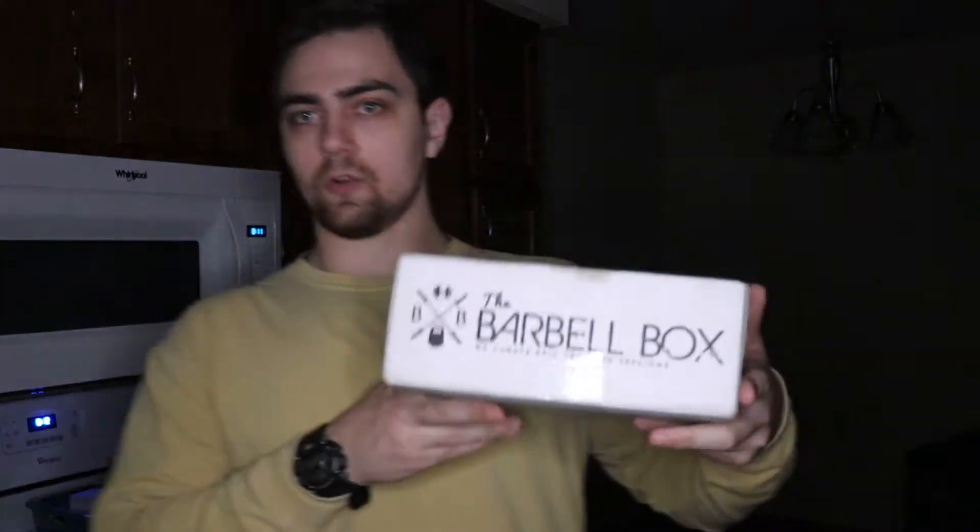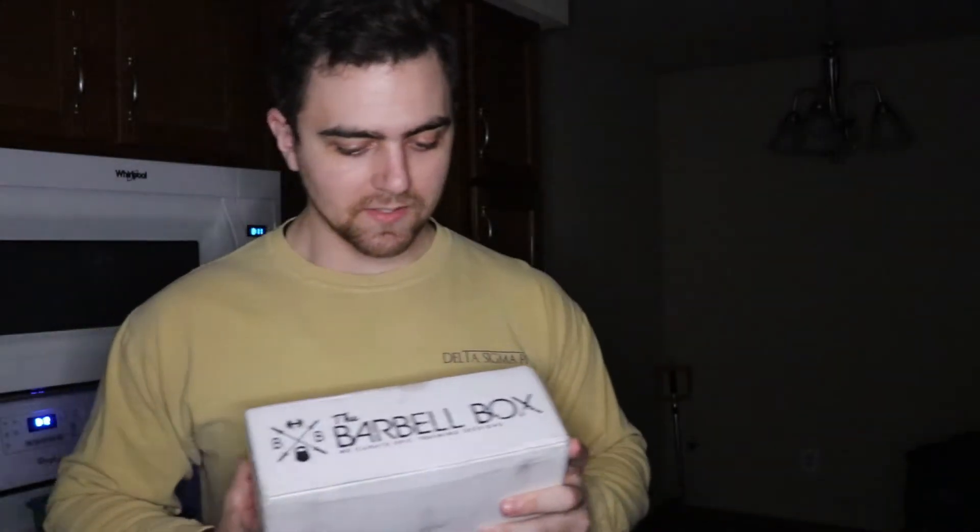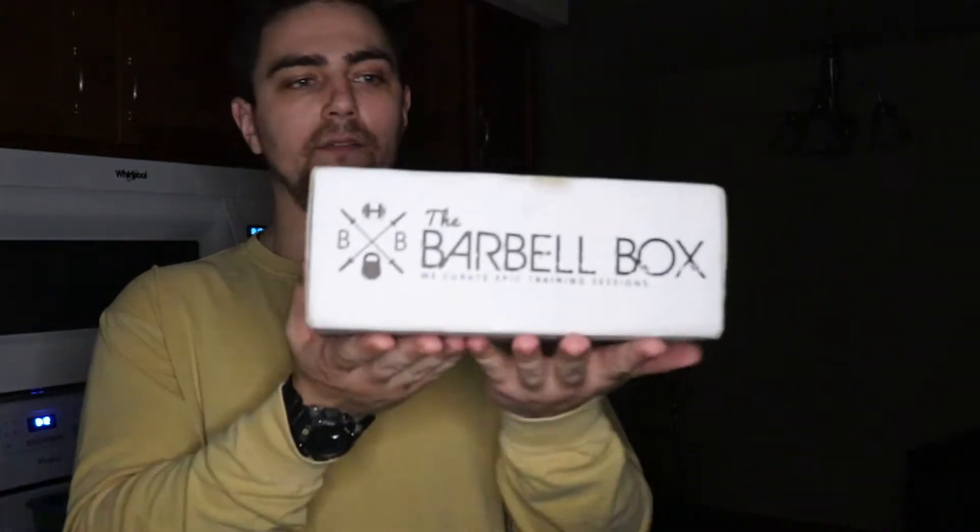my barbell box just came in and I want to do a real quick unboxing because I don't know what supplements I'm going to keep for the move. But I can tell you guys right now, it is super, super heavy.